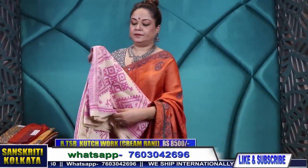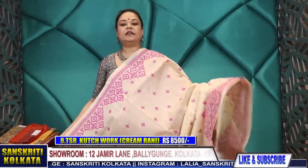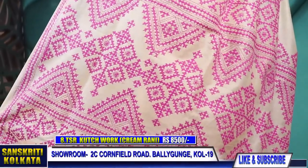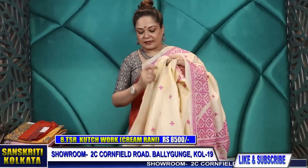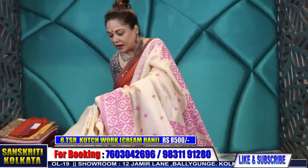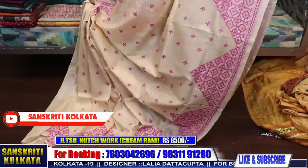Now this is tussar — soft tussar with Kachwork. In deep pink colour — off white and deep pink colour combination Kachwork in tussar. This is the pallu with all-over boota. Hand embroidery is always in demand and these take quite a few months to create — creating, then washing, polishing. Here is the blouse piece border. You can wear a rani colour blouse, or a printed blouse, or an ikkat blouse — like the pink ikkat blouse I'm wearing. The blouse will also look nice.